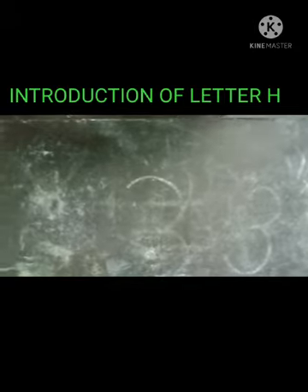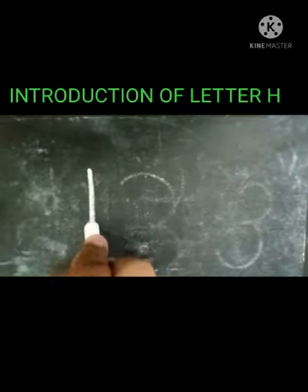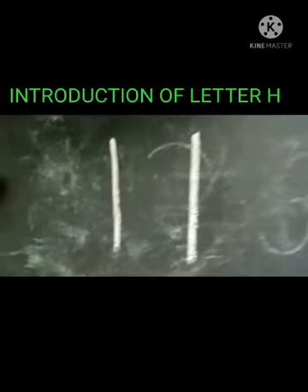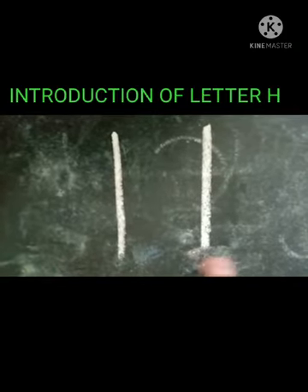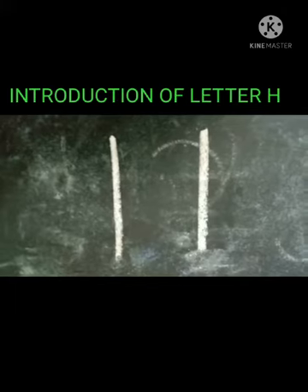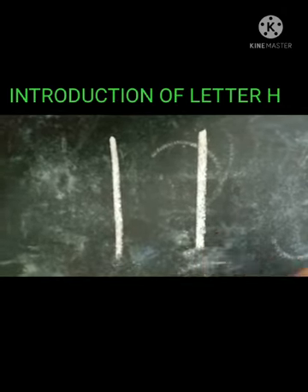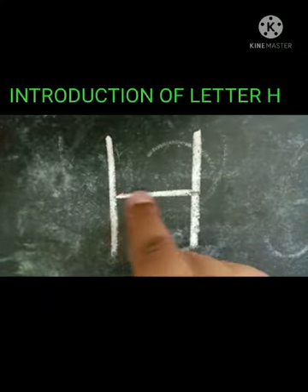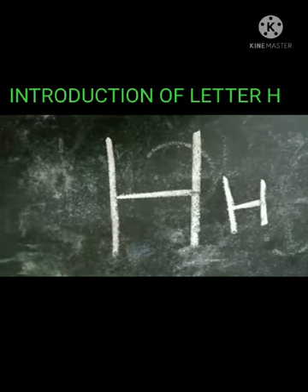Now let's learn how we can make letter H once again. Top to bottom, top to bottom — awesome. So how many standing lines do we have? Your lines should be equal to each other. One and two. And now we have to draw a sleeping line. That makes the letter H.